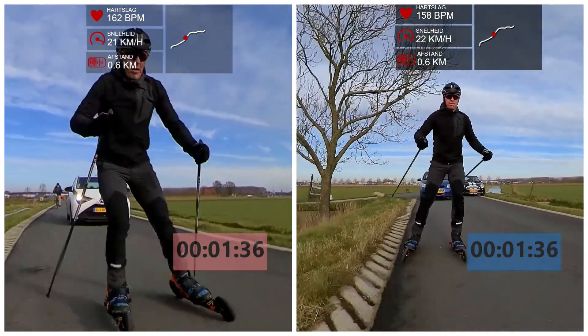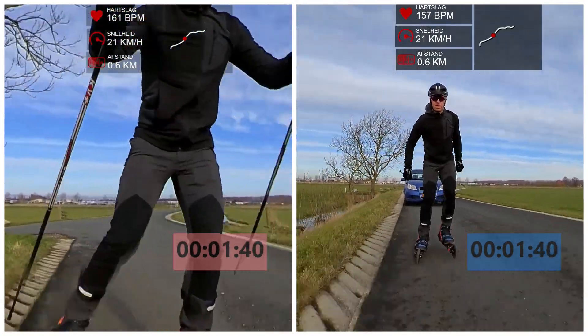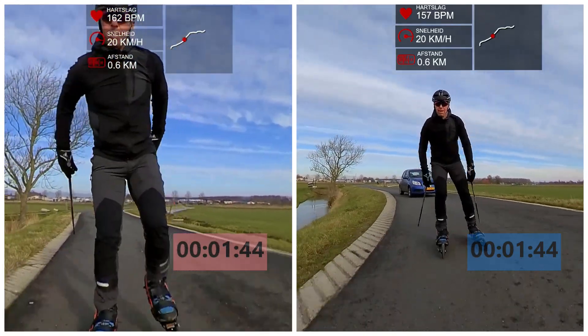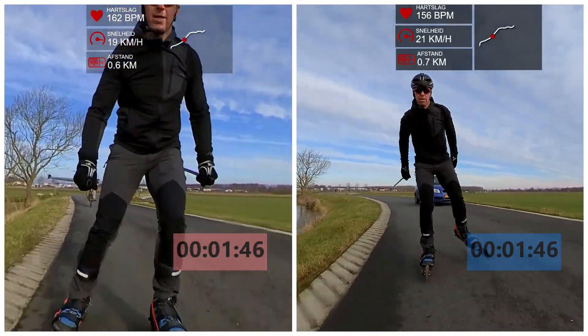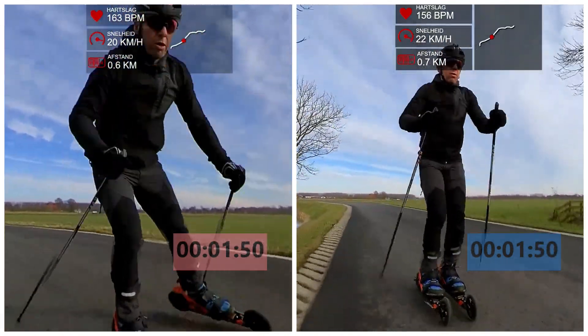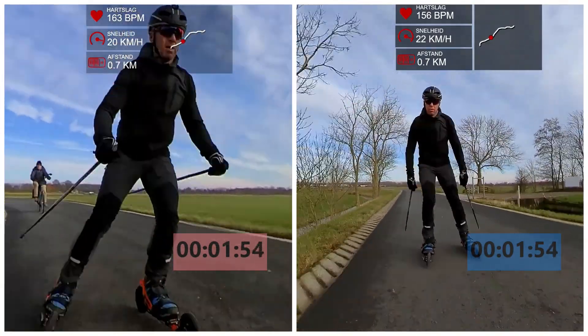Both runs went pretty well, and as you can see, right from the start, the speed wheels are faster. Besides, heart rate is also lower, which means that skating on this setup on smoother roads is more efficient, which allows you to cover a longer distance with less effort. That is something to consider when you are planning a long trip.